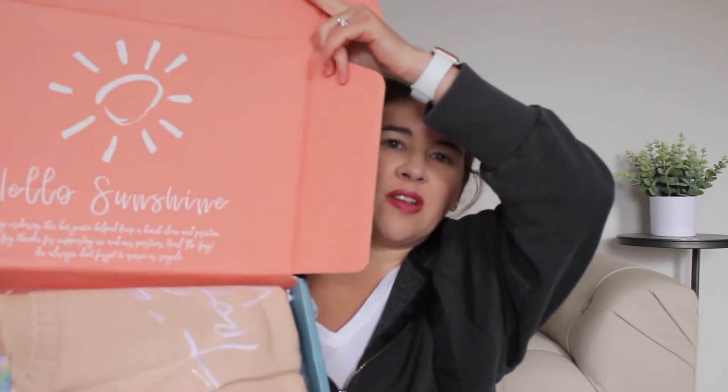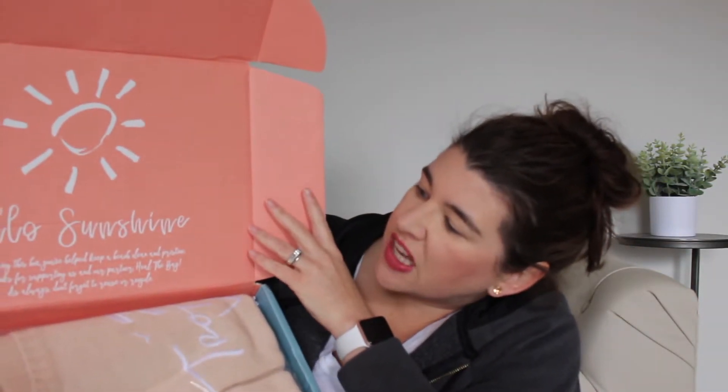I've already untaped it. Oh wow — look at that. You just open it up and it just looks happy. It says 'Hello Sunshine.' By ordering this box you've helped keep a beach clean and pristine. Big thanks for supporting us and our partners, Heal the Bay. As always, don't forget to reuse or recycle.